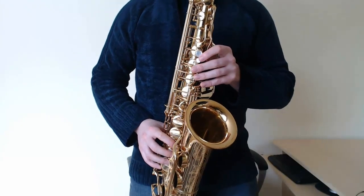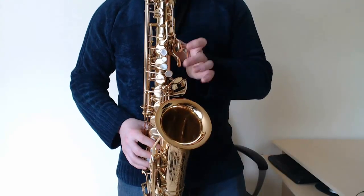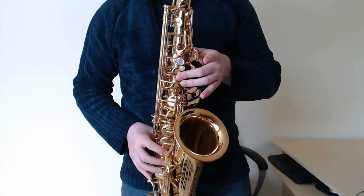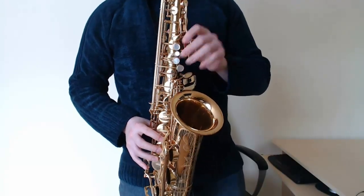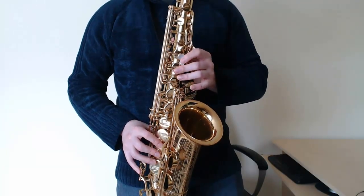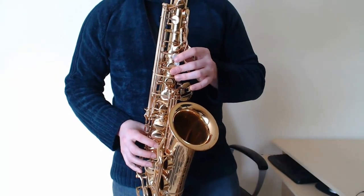Let's do that last little chunk again. D, A, D with the octave, D with the palm key. D, long D with the octave key, C, C, A, E, D. Let's do that again. G, C, C. A, D, A, E, D.